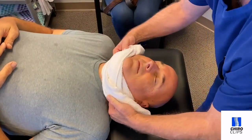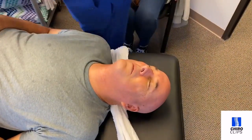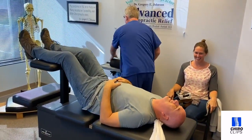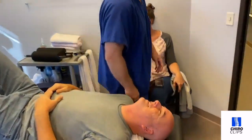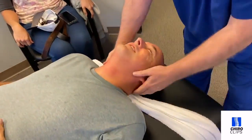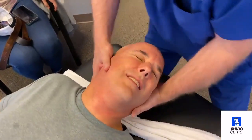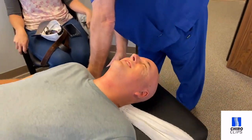Okay, deep breath through your nose for me, Ted. There you go. You should have felt that one all the way down, Ted. He didn't scream near as loud as he has all week, guys. There you go. Now he's getting into it now.